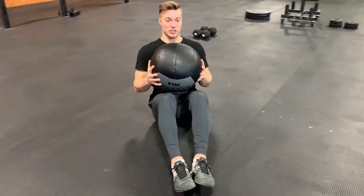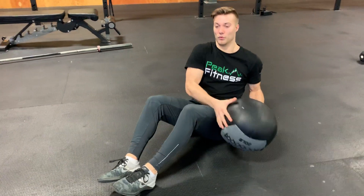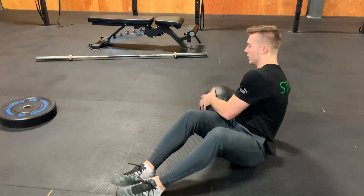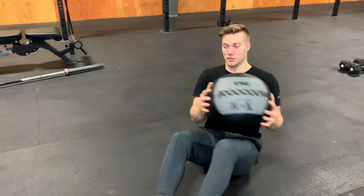So I'm not just lifting the ball — I'm really locking it in place and twisting my whole body to touch the ball to the ground.